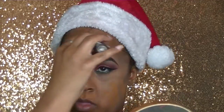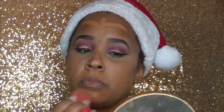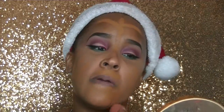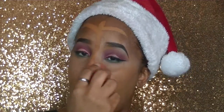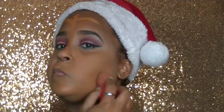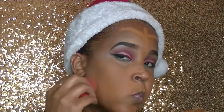Next, I'm going to take my Hourglass Vanish Stick Foundation in the color Warm Almond and just apply stripes all over my face in no particular order, then blend that out with my Morphe Beauty Sponge. I'm starting to really enjoy this Morphe Beauty Sponge in comparison to the Beauty Blender — it's pretty neck and neck for me. It works just as well as the Beauty Blender, in my opinion. Just as soft, just as buoyant.